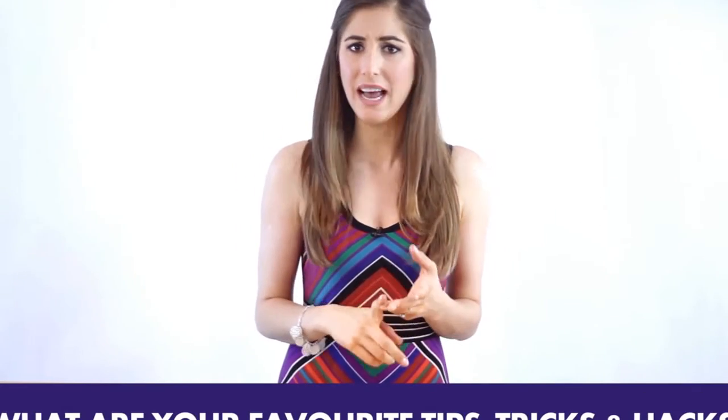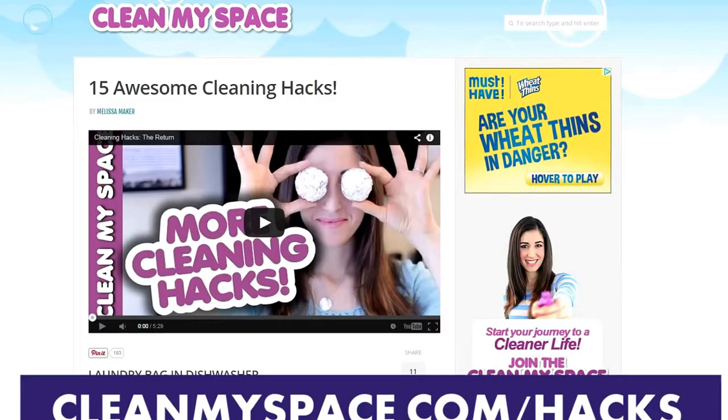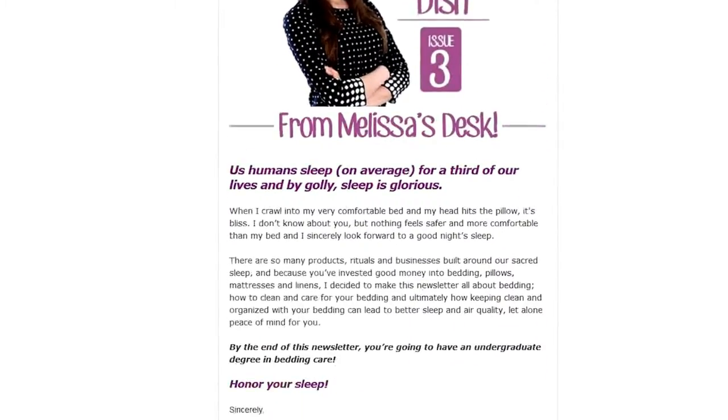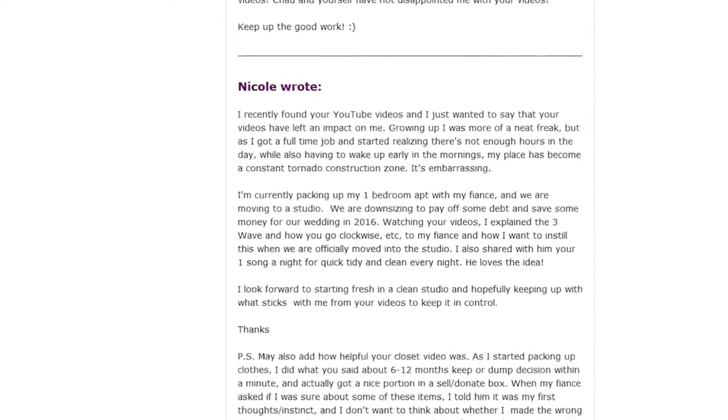All right, Clean My Space nation — now it's your turn! We want to know what your favorite cleaning tips, tricks, and hacks are, so why not share them with the whole class by leaving us a comment down below? Yours might show up in one of our future hack videos. You can also find a whole host of cleaning hacks over at cleanmyspace.com/hacks. We also have three other hack videos linked below, and we are just about to release the latest issue of the Dirty Dish — our cleaning newsletter, available exclusively to those who sign up at cleanmyspace.com.